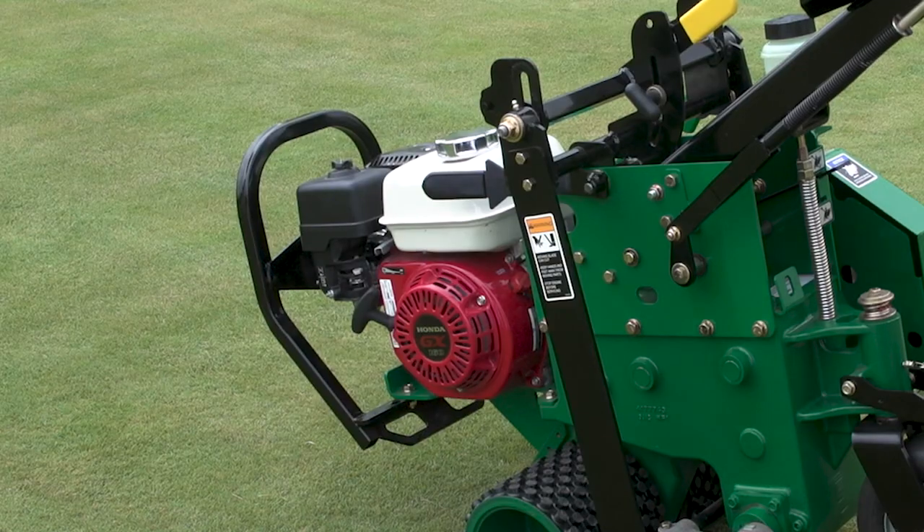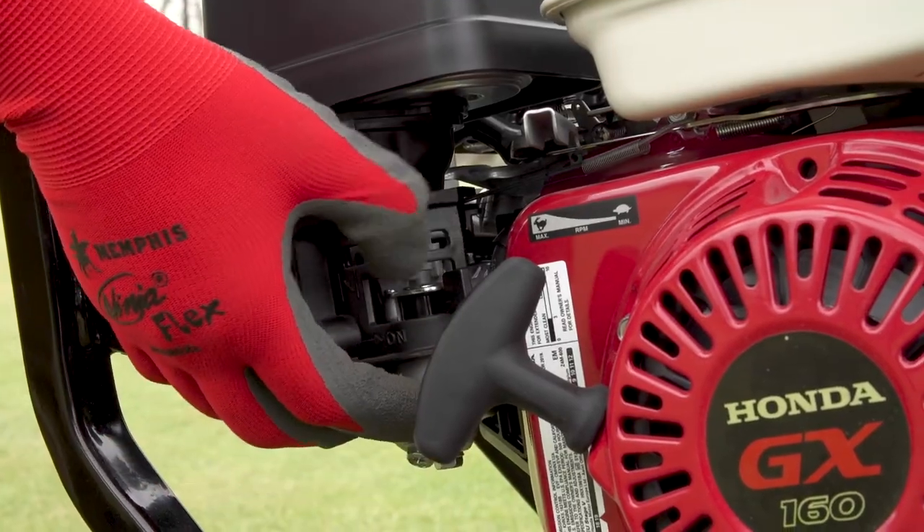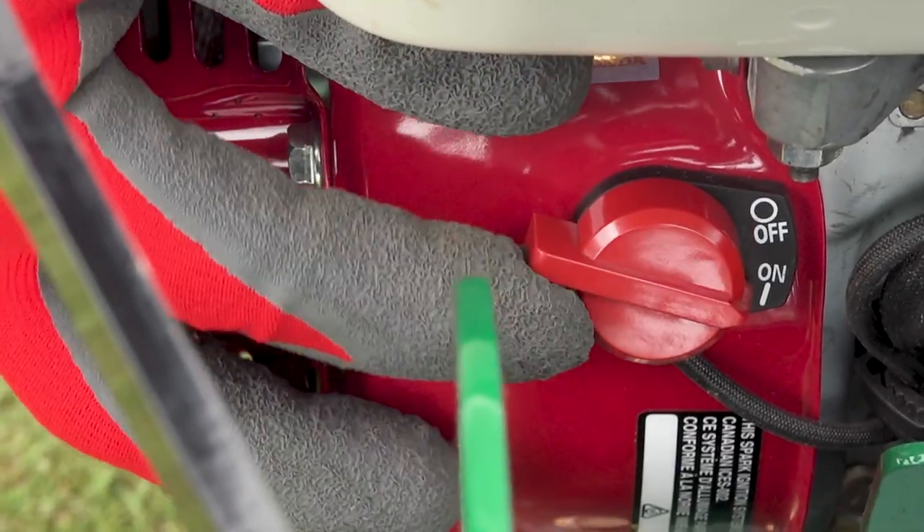When you're ready to start the engine, open the fuel valve, adjust the choke, and turn the ignition switch clockwise.